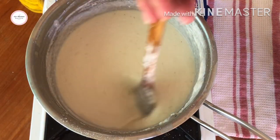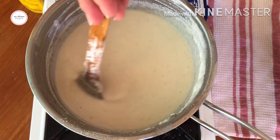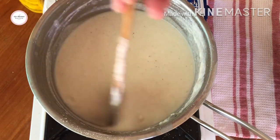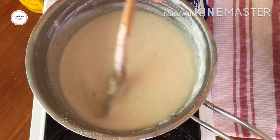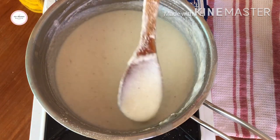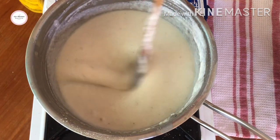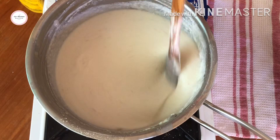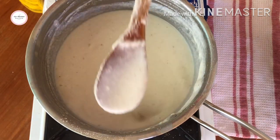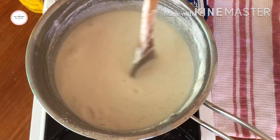We'll cook this until it really thickens up. It looks like porridge right now. I didn't add more sugar because the sweetness is still good even after adding coconut flour. The coconut flour doesn't fully dissolve though — but that's okay. Let's just see what the result looks like after.